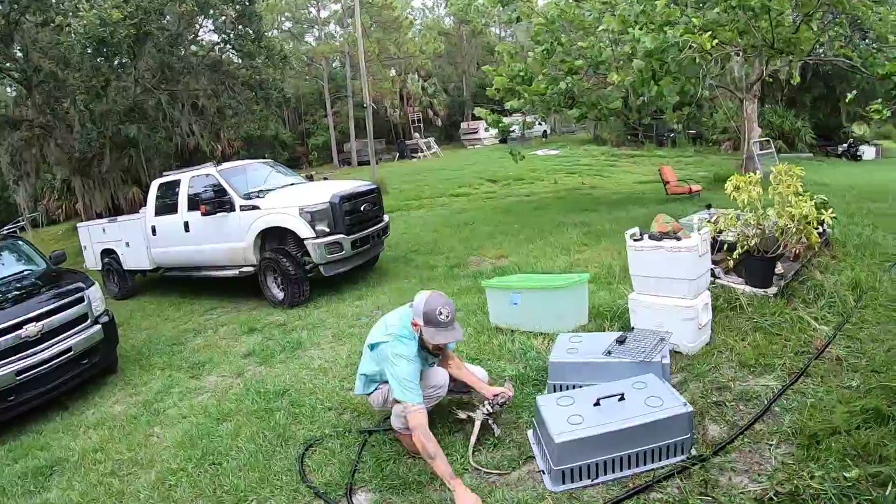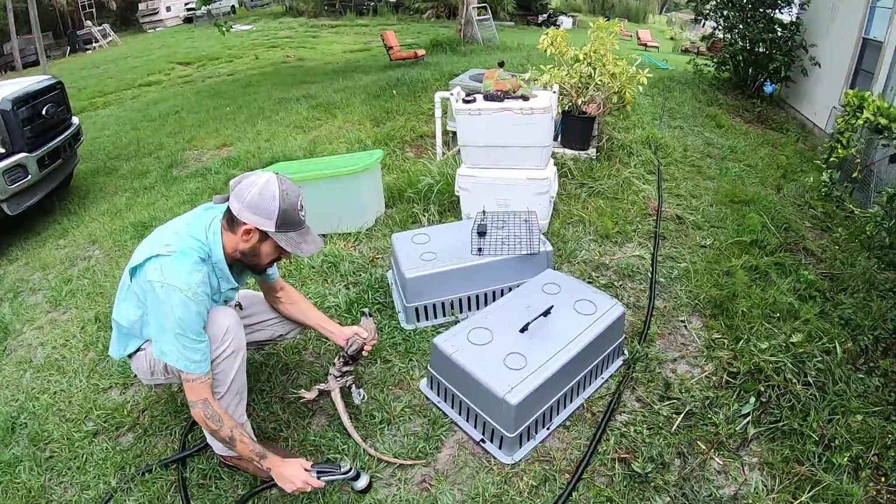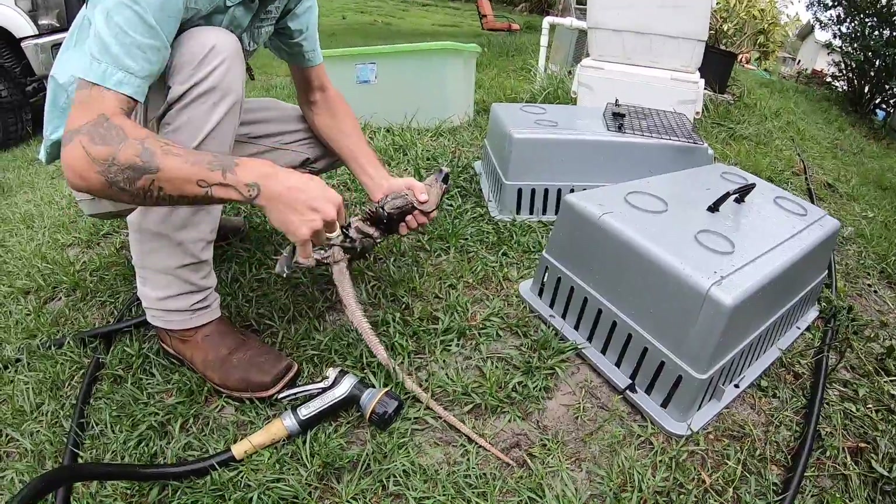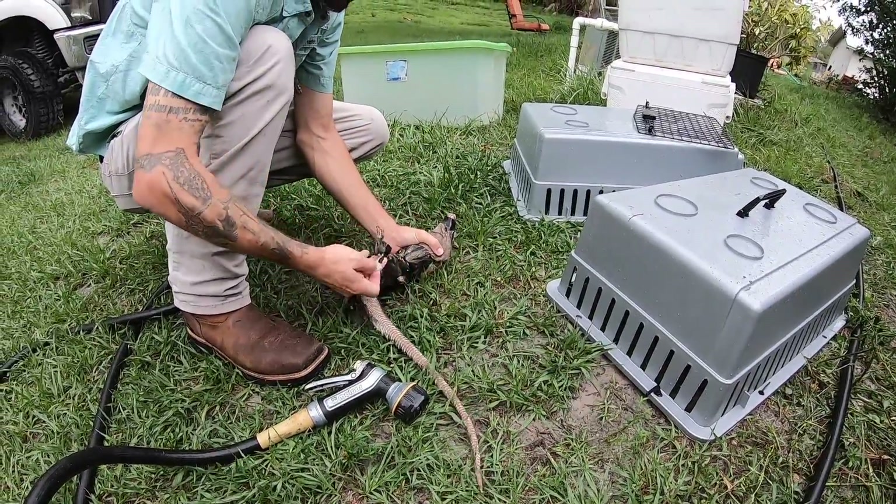What we're gonna do is we're gonna wash them off a little bit — they got some poop on them. We're gonna re-tape them up and put them in the refrigerator. It kind of puts them asleep and makes the euthanization a lot easier for me and a lot easier for the animal.